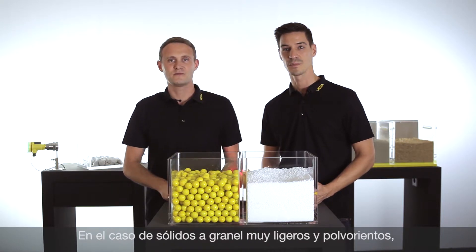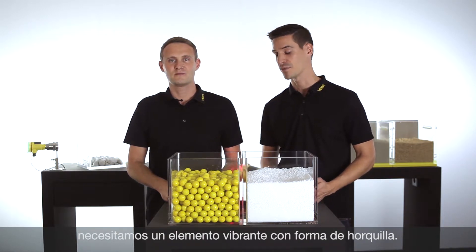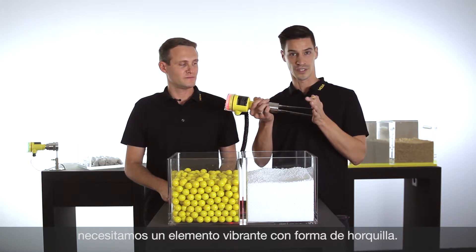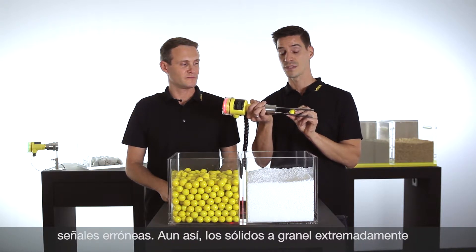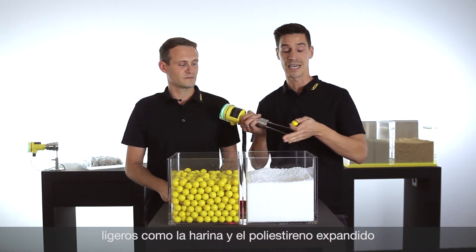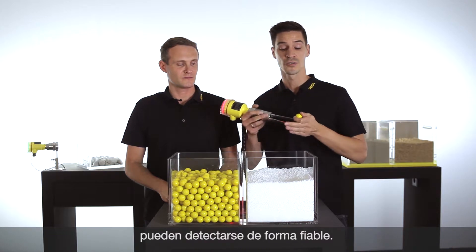If you want to detect extremely light bulk solids with a low density, we have developed our Vega Wave series 60 with the tuning fork design. The tuning fork can be blocked by granulated bulk solids, but the design makes it possible to detect light bulk solids like powder or, in this case, styrofoam reliably.